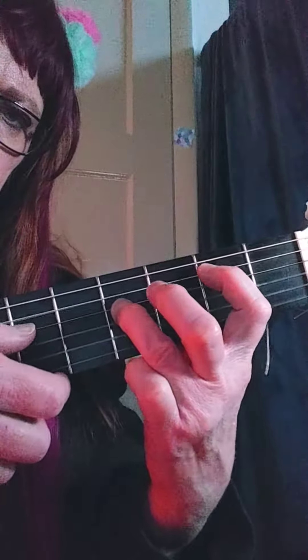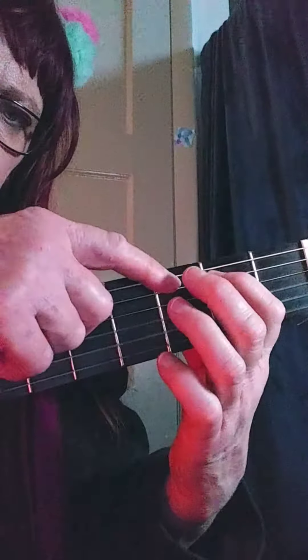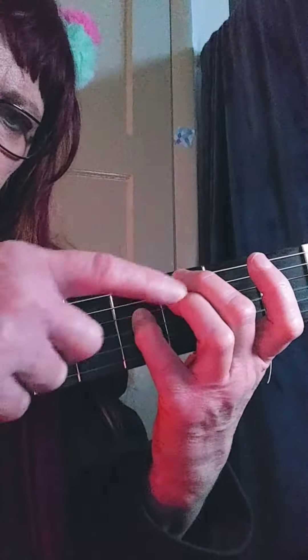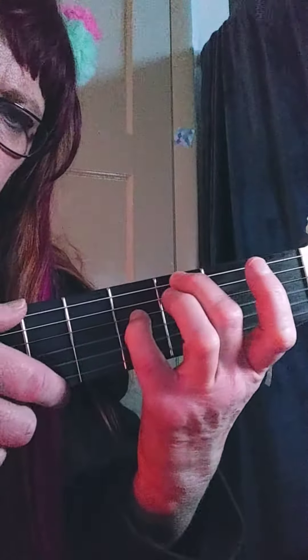Then put your second finger here on the sixth string, third fret, and your pinky or third finger here on the fourth string, fourth fret.